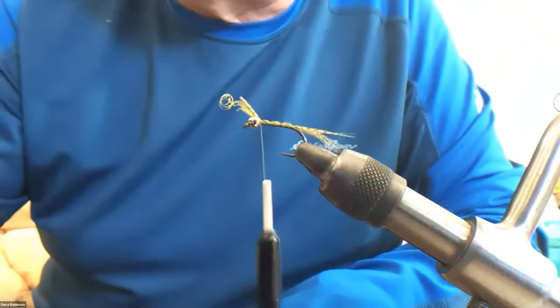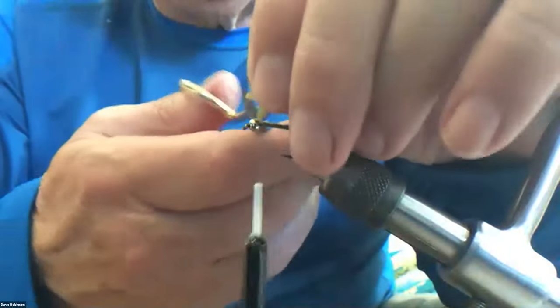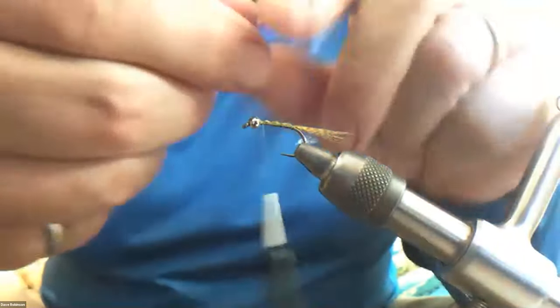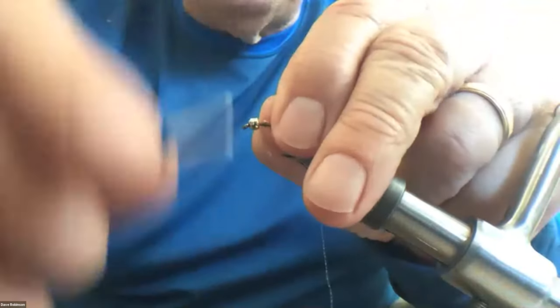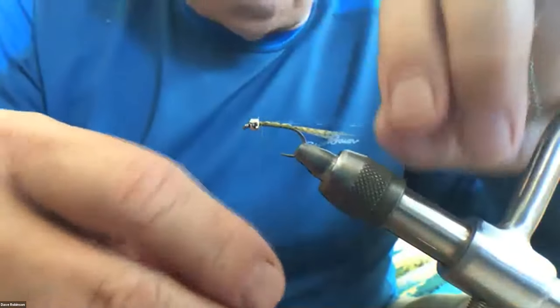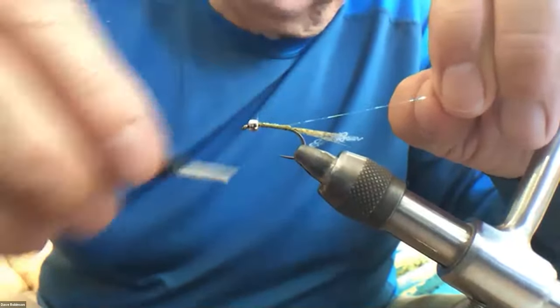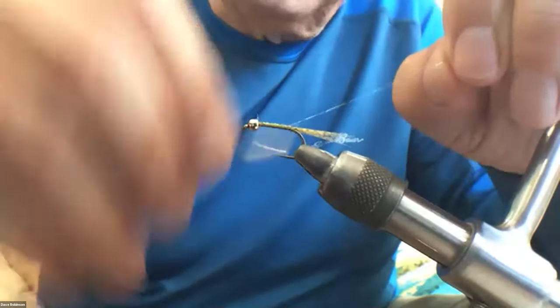That just avoids having a big bump at the back of the fly when you're tying stuff in. While I've got my thread up at the front, I'm going to take my single strand of crystal flash, which tends to kink up on you here, and I'm going to tie it in at the front. A couple of wraps to hold it in and trim off the excess. Then I'm going to hold it on the far side of the hook and wrap all the way down the body to where the tail is tied in at the very back.